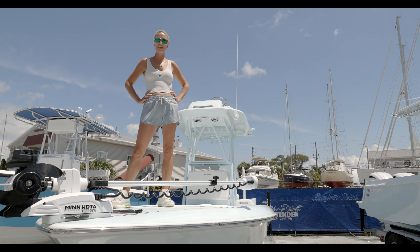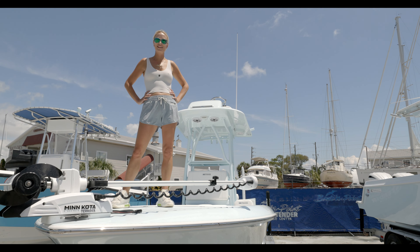Michelle Boyle here with Boyle & Point Contender, and I wanted to show you around our brand new 25 Bay boat. We'll start by going through the features.